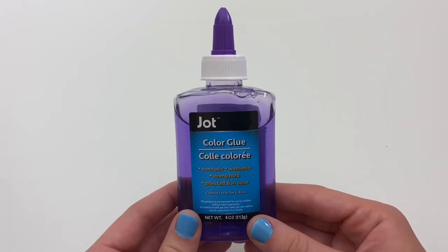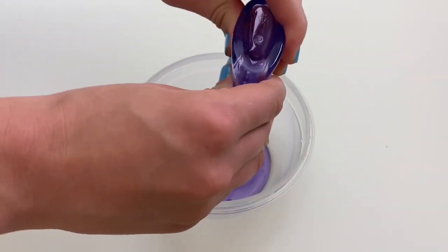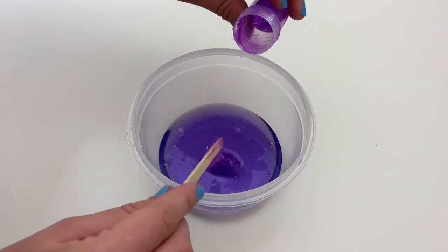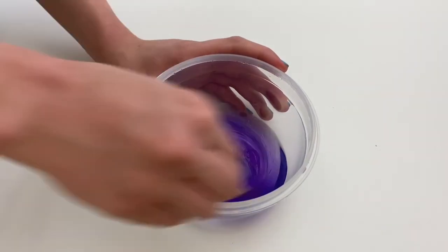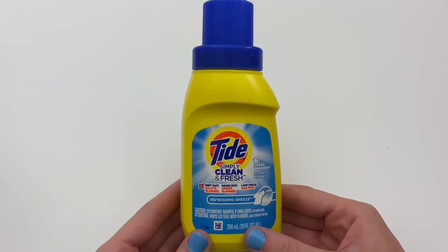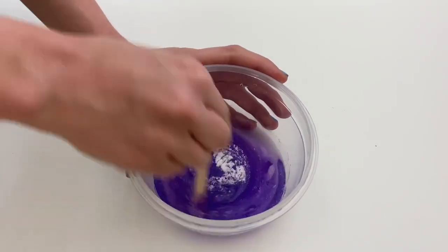For this next slime I'm going to be using some purple clear glue and pour it into the bowl. Next I'm going to mix in some of this really pretty glitter poster paint. Now it's time to activate the slime — I'm using about a fourth teaspoon of baking soda and a little bit of laundry detergent at a time. This time I was trying not to over-activate this one.